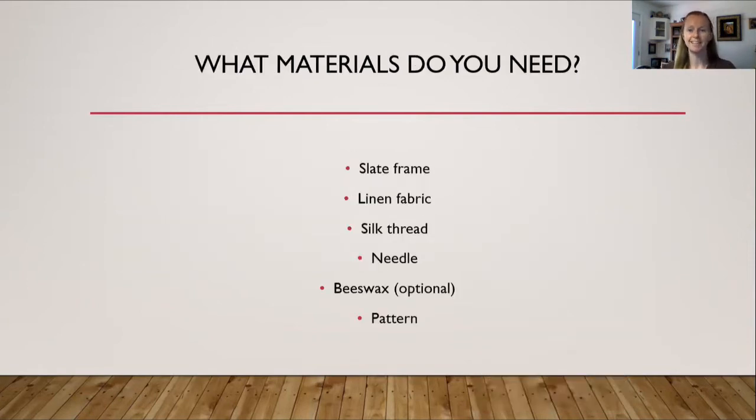What materials do you need? A slate frame is historically accurate, though you can also use a scroll frame. I personally advise against the scroll frame — I've tried it and had difficulty keeping my tension. If you use a circular hoop frame, the problem is again tension: as you move the hoop frame across your fabric you tend to warp the linen a bit, making your stitches uneven.